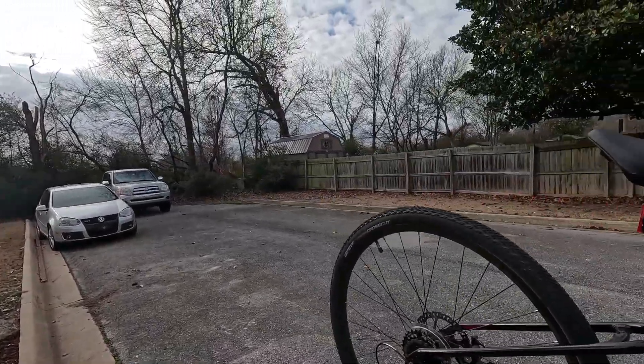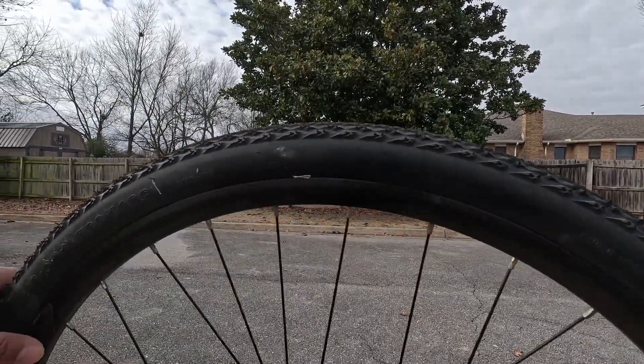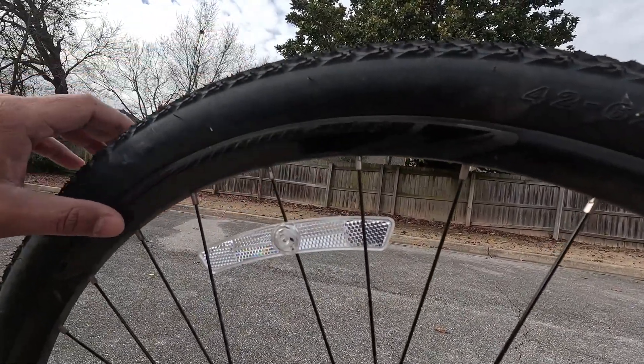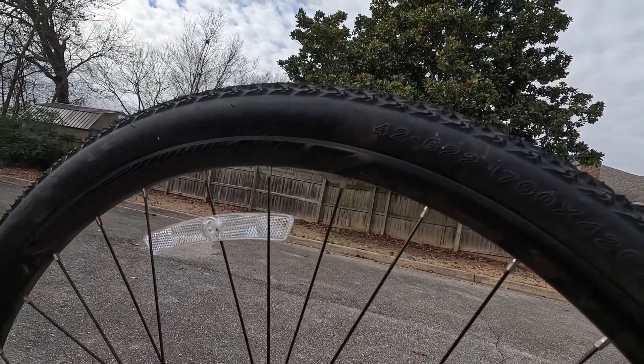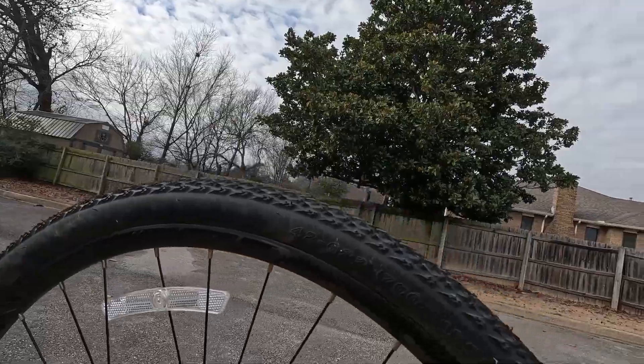For the wheels, you can't find any markings on them — there is a sticker here but it doesn't say the model name or anything. On the website it does say they're the Giant GX03 wheelset. Couldn't find any markings on the hubs either.